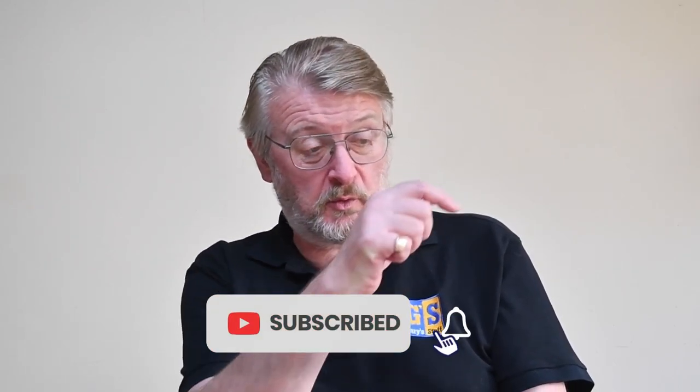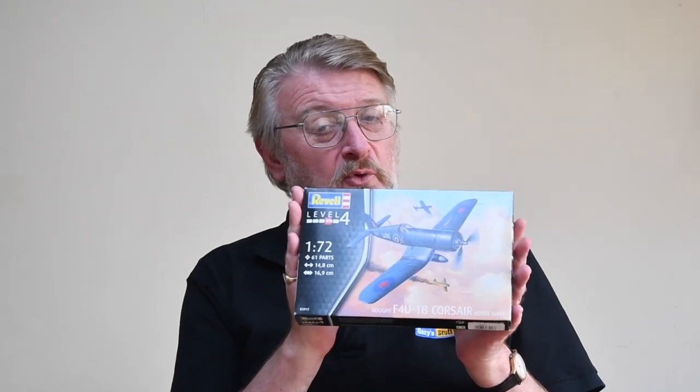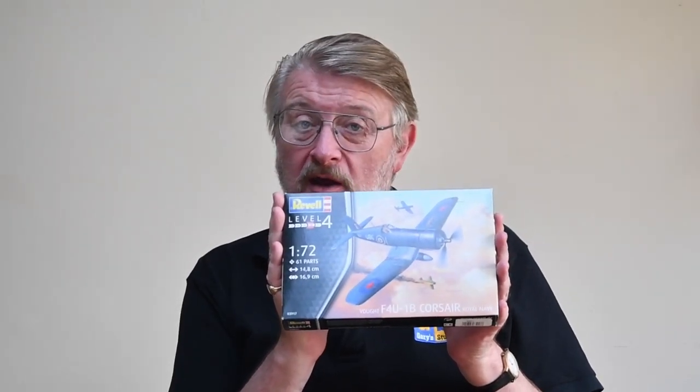If you like the show, please remember thumbs up on the button down there, and if you haven't done so already, please subscribe to the channel through the small logo in the bottom right corner. It doesn't cost you anything and helps me enormously. What also helps me is if you feel inclined to make a more concrete contribution through any of my partner programs or through super thanks. So let's get on and have a look at how to build the 1/72nd scale Vought F4U Corsair from Revell.